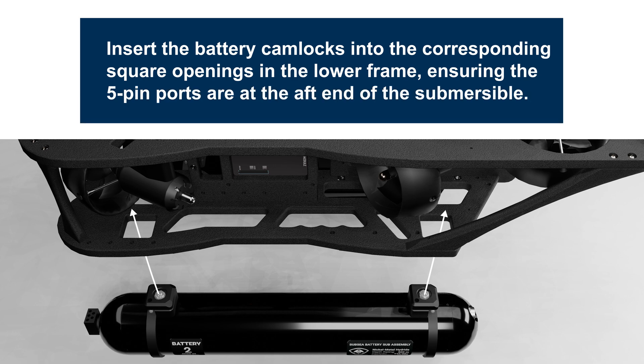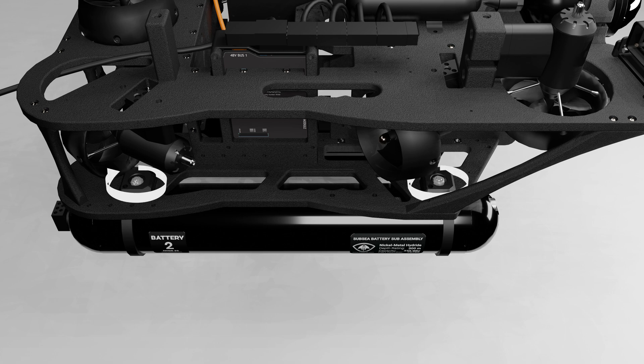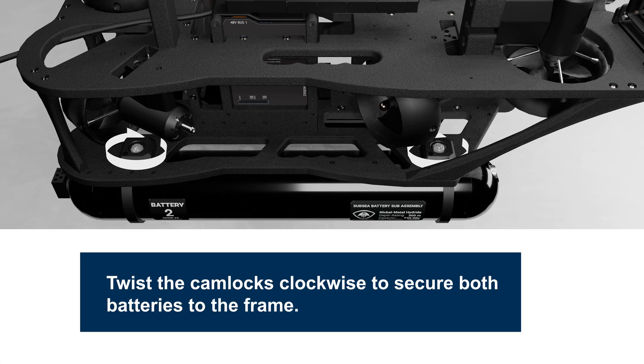Insert the battery cam locks into the corresponding square openings in the lower frame, ensuring the 5-pin ports are at the aft end of the submersible. Twist the cam locks clockwise to secure both batteries to the frame.